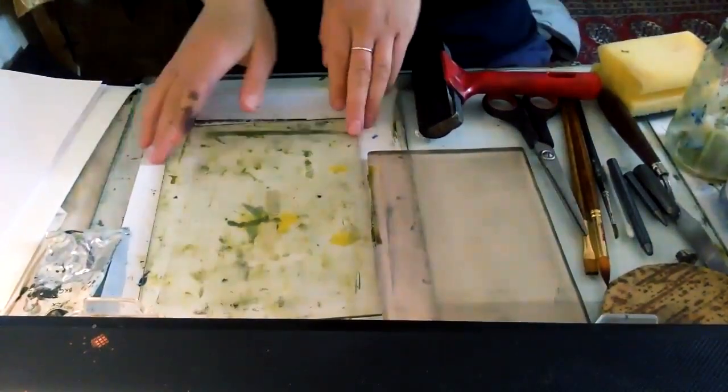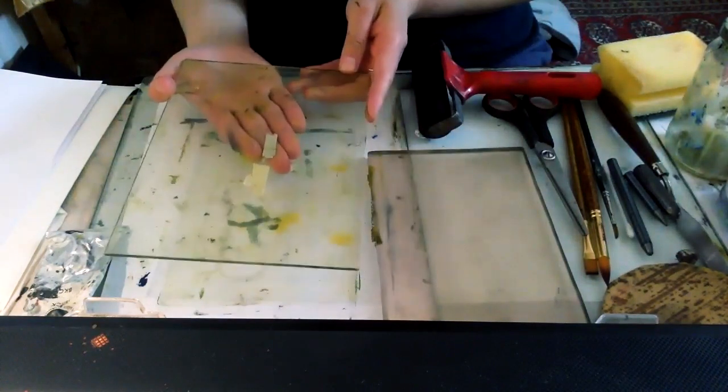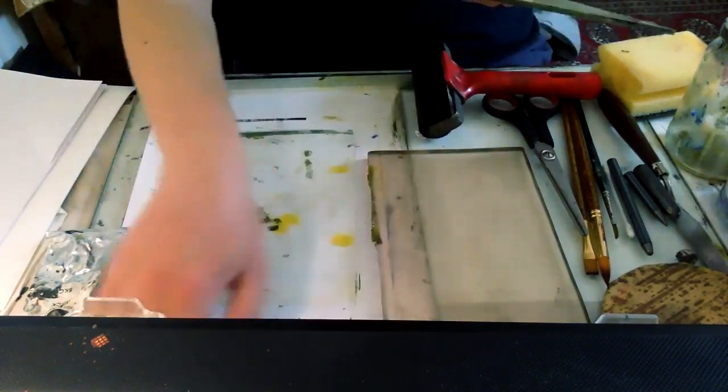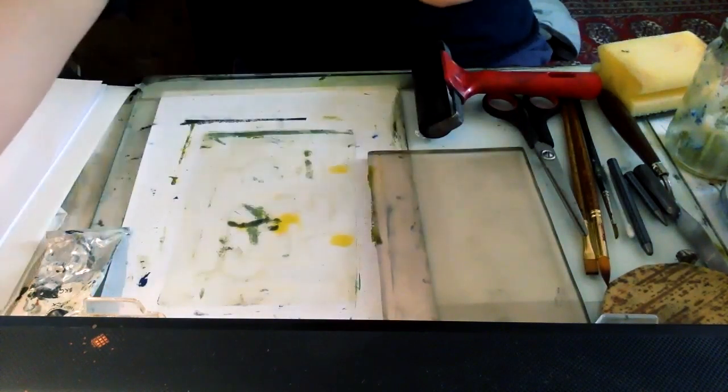What we've got here is a Perspex plate — we do a lot of the printmaking, the monoprinting, on the Perspex plate. Really any shiny surface would do; I've got actually a glass sheet underneath here, so you could use glass. That's something you can experiment with and find an alternative.